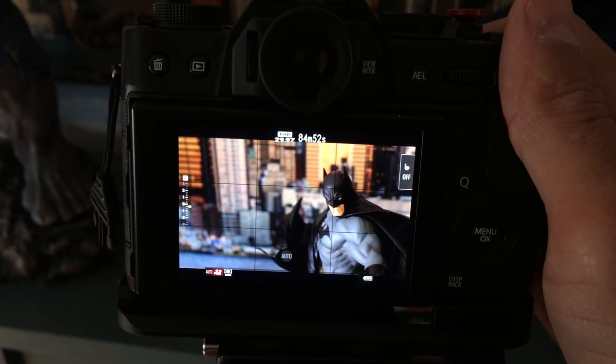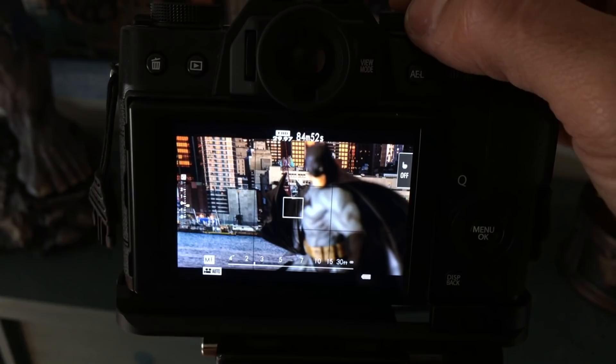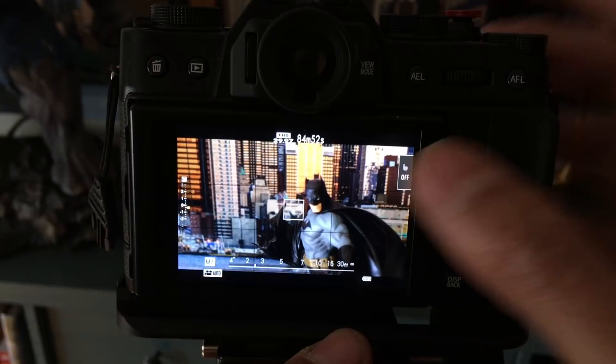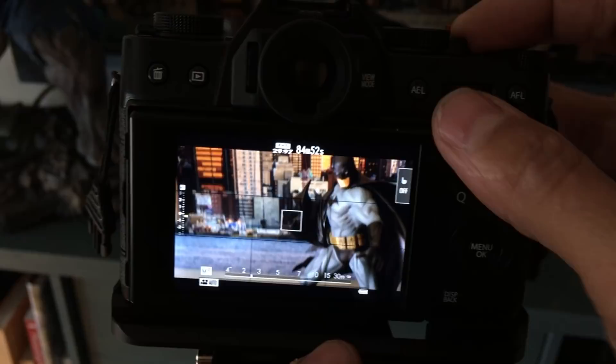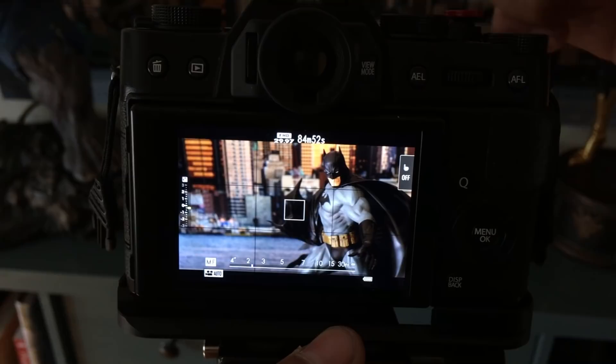Full auto mode is great if you're just going to do selfies of yourself talking — it works fine for that. The next mode: switch off that auto switch at the top, flip your shutter dial to A and your aperture ring to A, and you'll be in what's known in the photo world as P mode. In video mode with both set to A, it'll say 'auto' again — it's a little different from the full auto switch. Full auto switch turns on face detection; A and A on the lens and camera puts you in P mode but it still says auto.